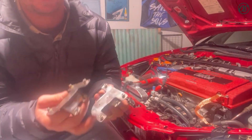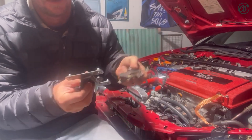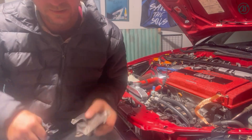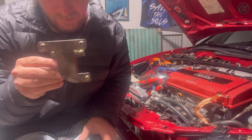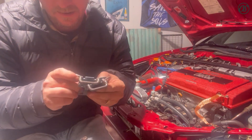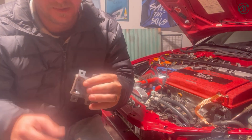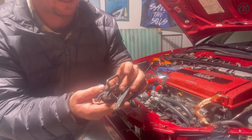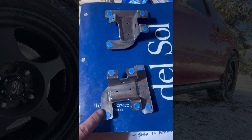We've got these J brackets — called J brackets obviously because they look like a J. And then we've got these other pieces that actually attach to the fog light. The bar goes behind the fog light and everything mounts up like so. A little overkill but we went ahead and taped off the threads so I don't get paint down in them.